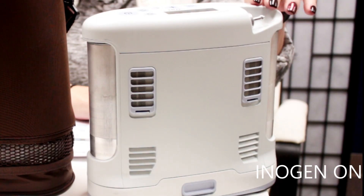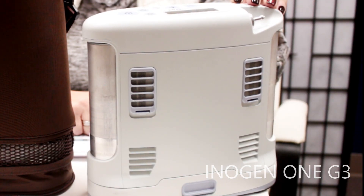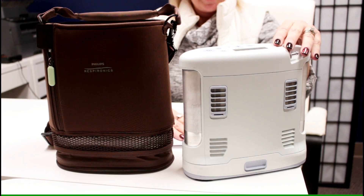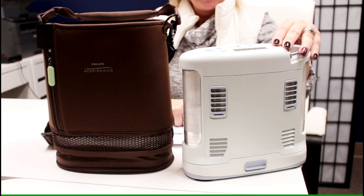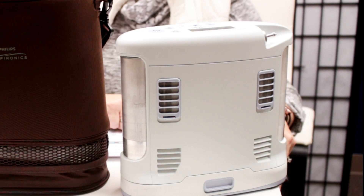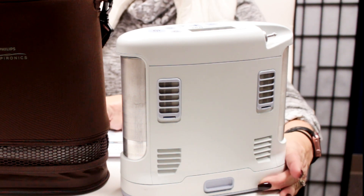I'm going to quickly go over the specs of a couple of our pulse flow units that we carry here at LPT Medical. The first one is the Inogen 1 G3, with a 16-cell battery. The dimensions are 8.8 inches in length, 8.3 inches in height, and 3 inches wide. It only weighs 5.8 pounds, so it's very light and you could carry it anywhere.